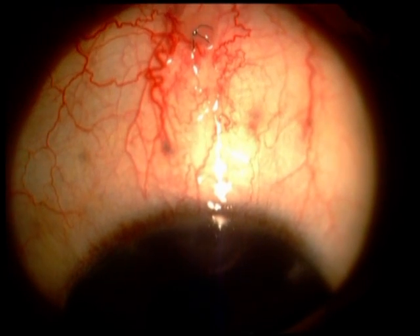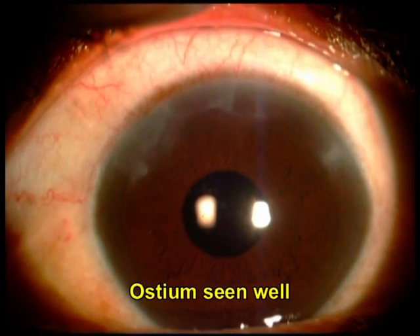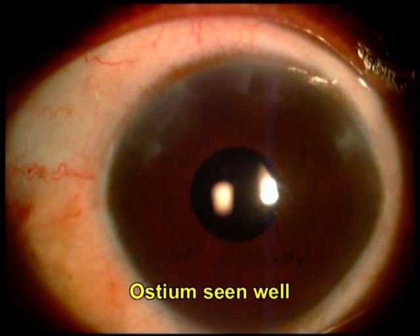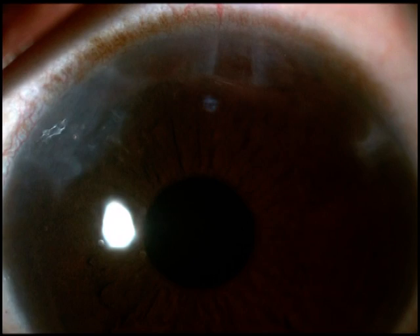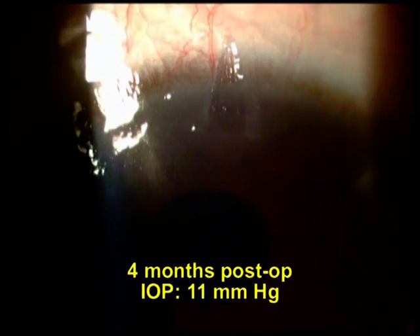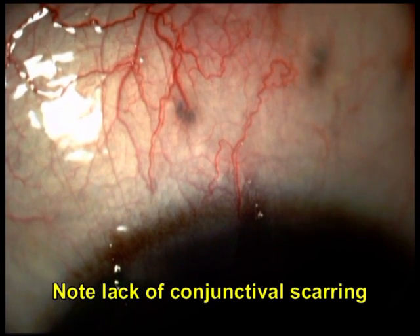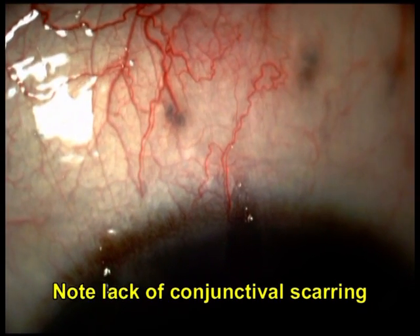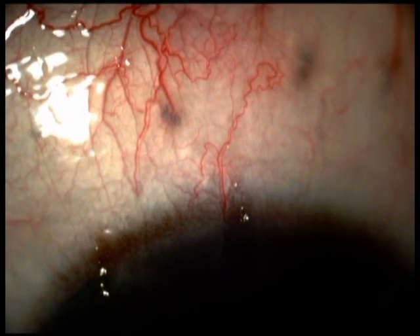SIGS alone may also be done in a technique very similar to what I showed here when combined with phacoemulsification. The technique is essentially similar — the conjunctiva is pushed forward and the single-step entry is made into the anterior chamber, followed by punching out of the internal corneal lip of the tunnel, which compromises the tunnel. This is followed by checking for adequacy of leak and finally conjunctival closure. Care should be taken that the punch does not extend way beyond the limbus into the scleral side, which might cause excessively large amounts of leak and post-operative shallow AC.